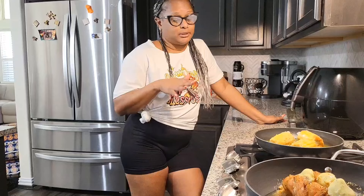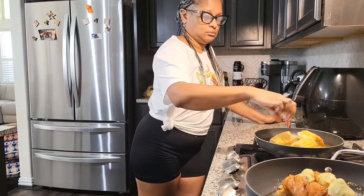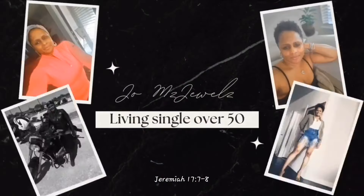From the South, born and raised, I put sugar and butter in my grits. I do when I eat it. I don't know who said from the South you're supposed to add salt — born and raised, sugar and butter. Never did salt.